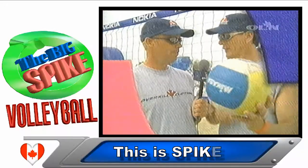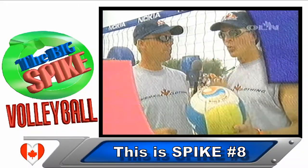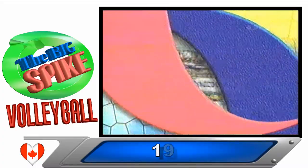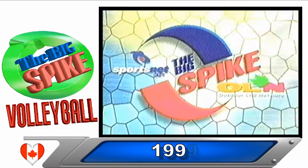Hey folks, come on back. You might learn something as we take to the clinic with Charles and Brendan, and we check out the women in Winnipeg. That's all right here on The Big Spike.